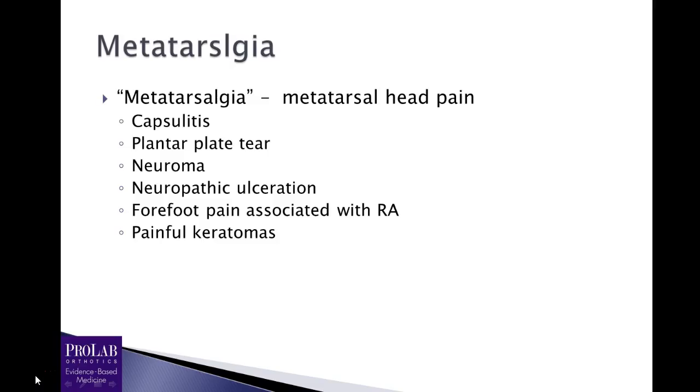Very quickly, we're just going to do a quick definition of metatarsalgia. It's obviously a broad term — it just means pain under the metatarsal heads — and it can be due to a number of different pathologies. It could be due to capsulitis, plantar plate tear, Morton's neuroma, or neuropathic ulceration, although that may not be pain. You may have forefoot pain related to an arthritis such as rheumatoid arthritis, or it could be a painful keratoma.